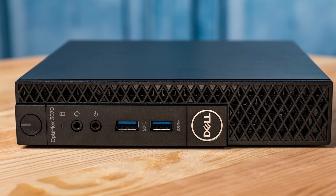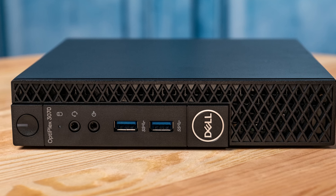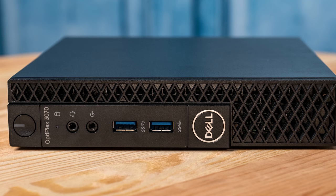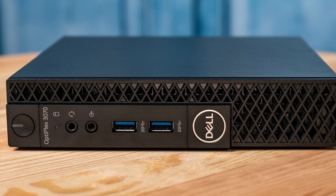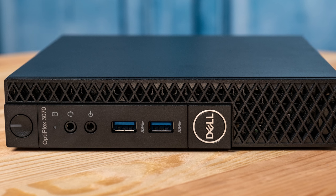When we look at the front of the unit, what we see is something pretty simple. You have a headphone jack, a microphone jack, and you also have two USB 3.1 Gen 1 ports, so you can get pretty high-speed devices hooked in directly there.